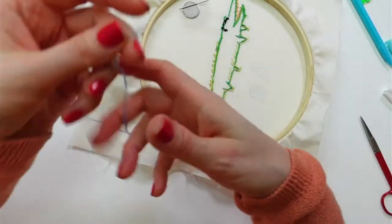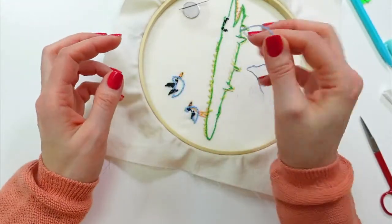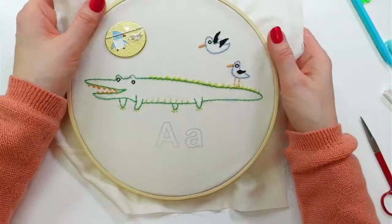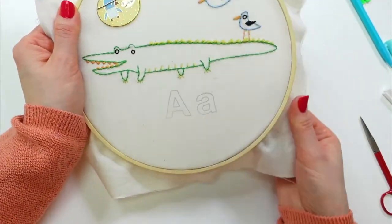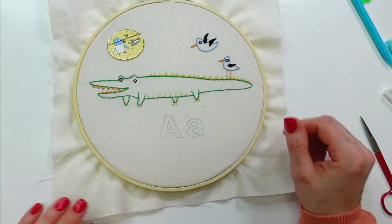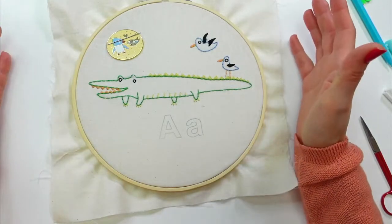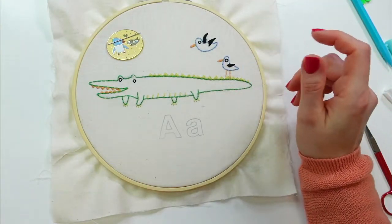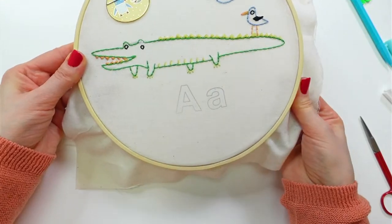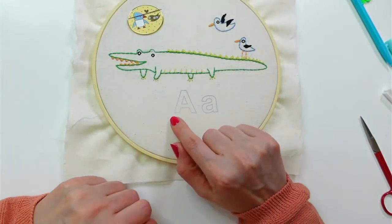I'm going to save this little piece of blue — there's enough to stitch something for one of these other designs. Okay, so that's the alligator and the two albatrosses. Let's take a look at these letters. I'm going to pull the fabric a little bit — they were looking a bit distorted but they're looking okay now. I'm going to stitch these in satin stitch.